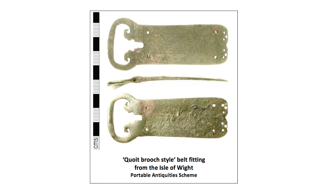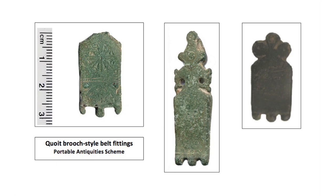An even later type of belt fitting is shown here in the so-called coit brooch style. Belt fittings in this style were also produced in a region of Britain, this time in the southeast. Although like the horse head buckles, they imitate some aspects of late Roman belt fittings from continental Europe. At the end of the Roman period in Britain there was widespread economic collapse and a sharp decline in the availability of new objects. These coit brooch style belt fittings are one of only a very small number of object types that we can date confidently to the first half of the 5th century, after the period of Roman withdrawal from Britain, but before the widespread influence of Anglo-Saxon material culture.